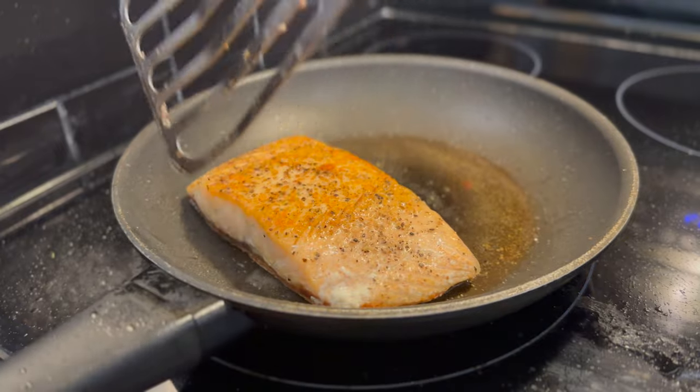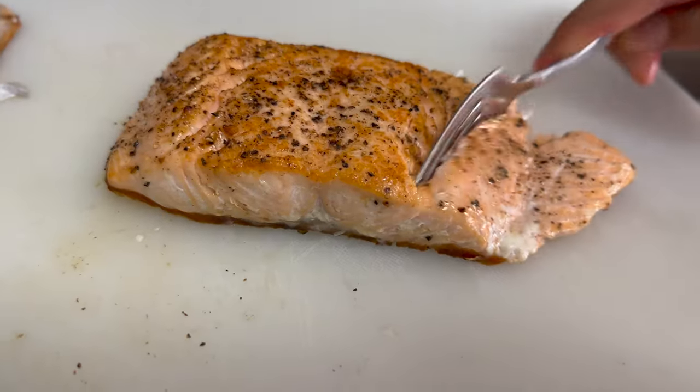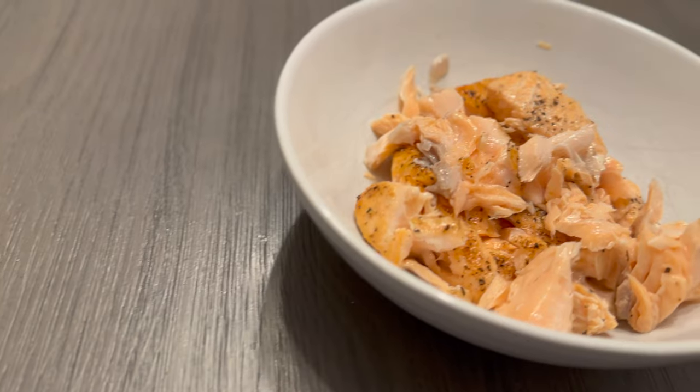Take away the skin — snack on it because it's nice and crispy — then roughly flake the salmon and set it aside in a bowl until the sauce is ready.